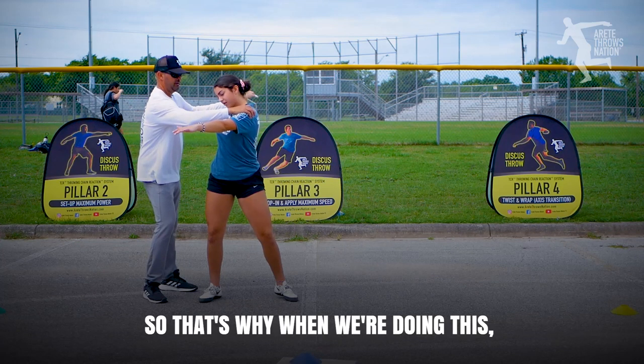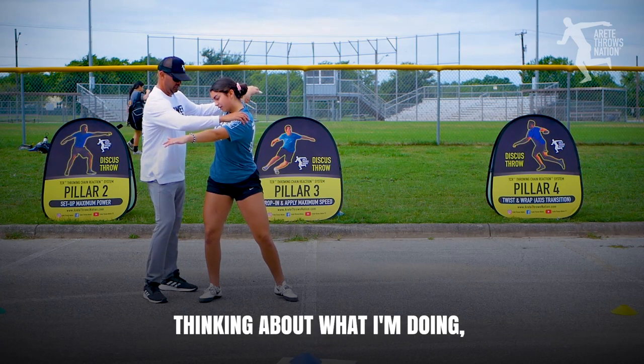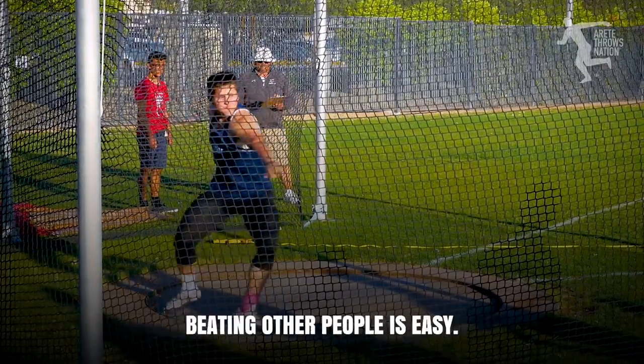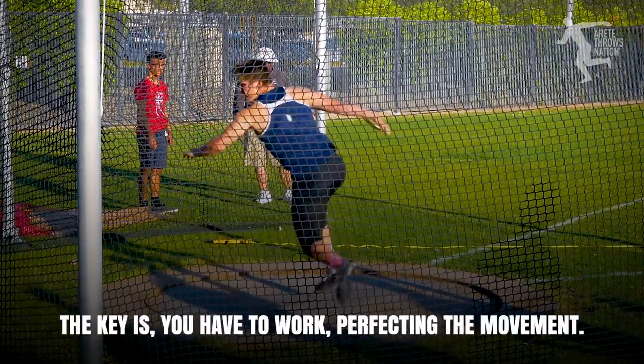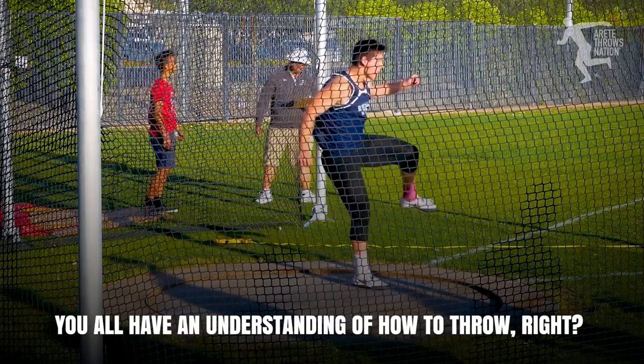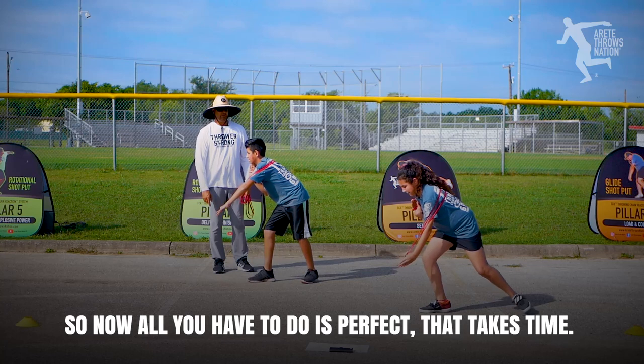So that's why when we're doing this, think about what I'm doing, not how far I'm throwing. The hardest person to beat is yourself. Beating other people is easy. The key is you have to work — perfecting the movement. You all have an understanding of how to throw, so now all you have to do is perfect that.